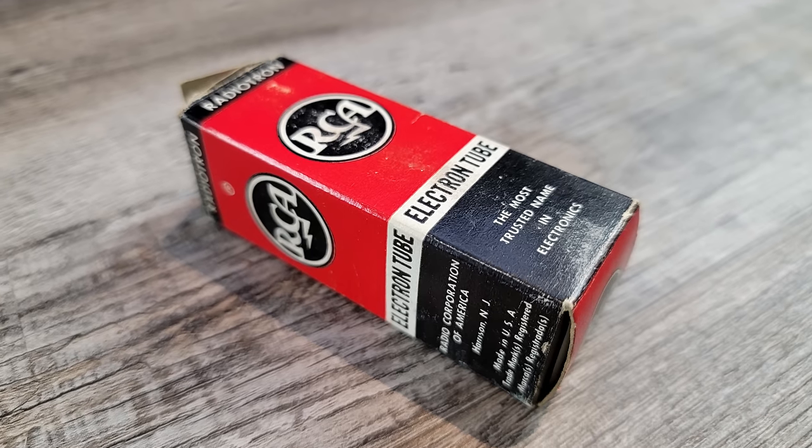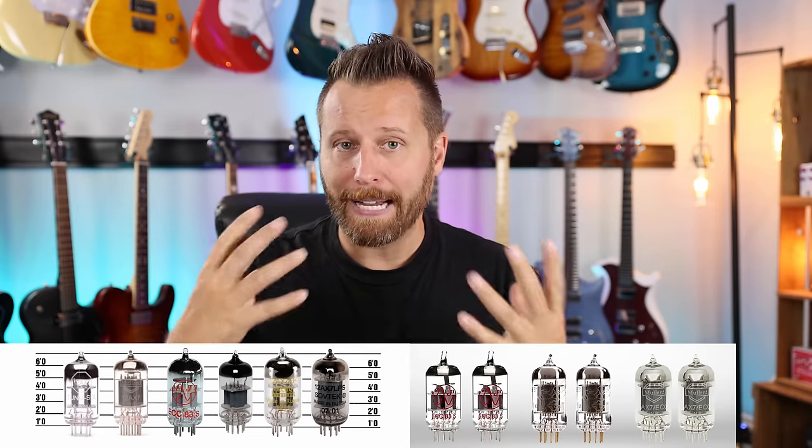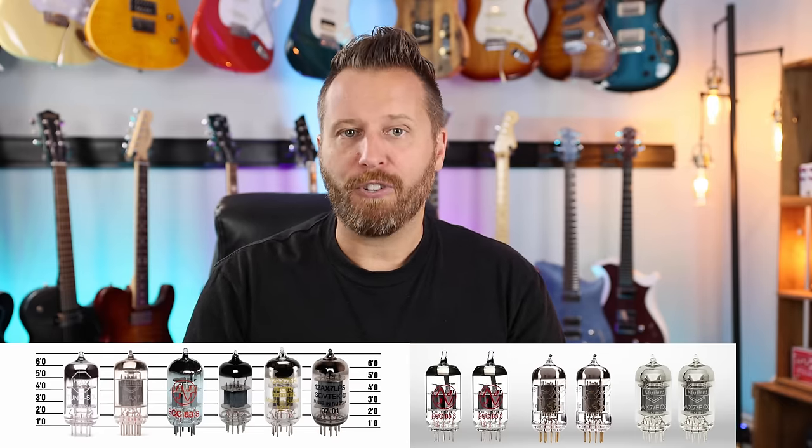The mod I'm talking about is changing one tube. Tubes can be really expensive if you replace all of them, but if you just replace the V1 tube, you can really change the character of your amp. Whether you go with a boutique or vintage tube, or something from Russia or China, that V1 slot can really change the whole character — the amount of gain, the character of the gain. Or if you go from an AX7 to an AT7, you can clean it right up; the AT7 is a much lower output tube and gives you more headroom or clean punch.